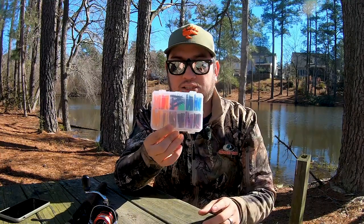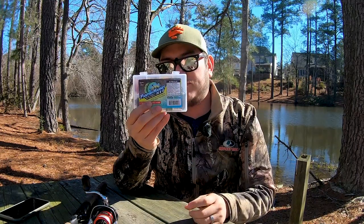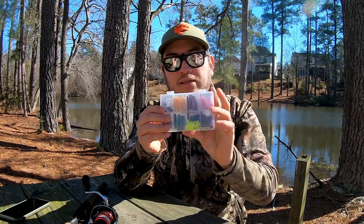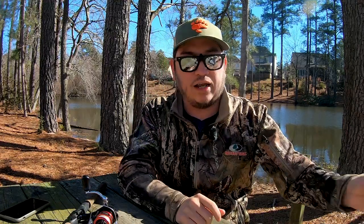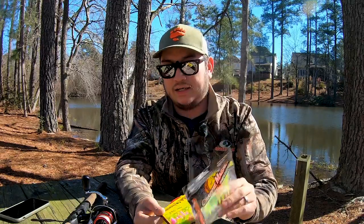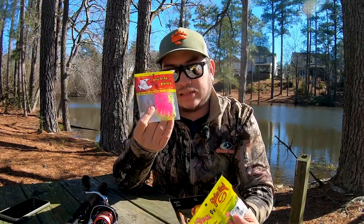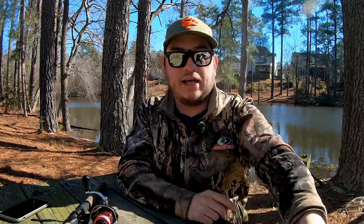I do fish other plastics as well. Trout magnet plastics are a staple in my tackle box for ultralight fishing. The panfish magnet kit is very ultralight with a lot of colors focused around panfish. I also throw crappie magnet, Mr. Crappie, and Big Bite Baits — all great plastics.